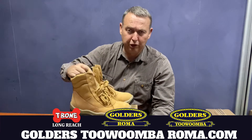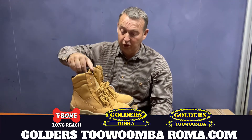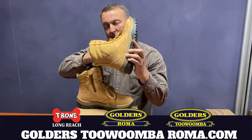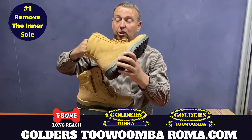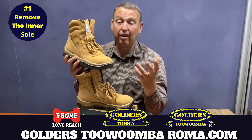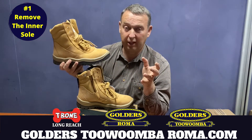If you've bought a new pair of boots and you've put them on and they're tight, one of the first things that you can do — which people won't tell you, but it's my recommendation — is to pull the inner sole out of the boot. Try the boot on without the inner sole. That will give you more room in the boot, like actually having a wider fitting boot, and if they're comfortable, use them like that.